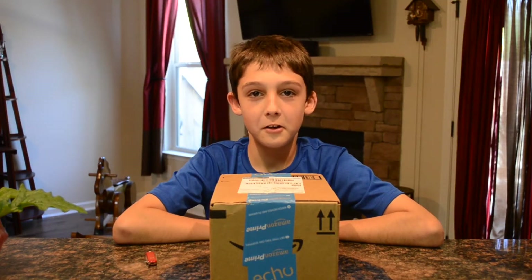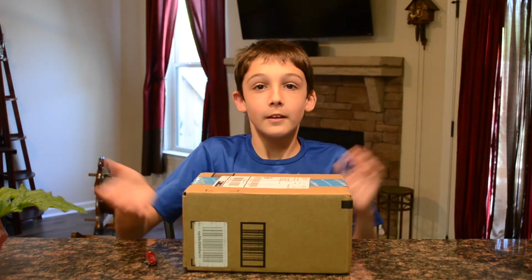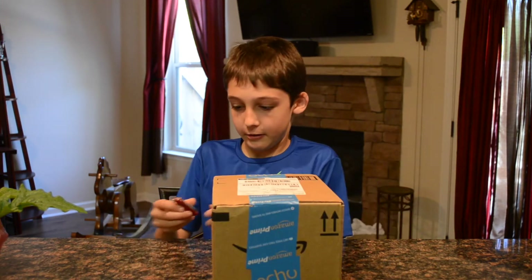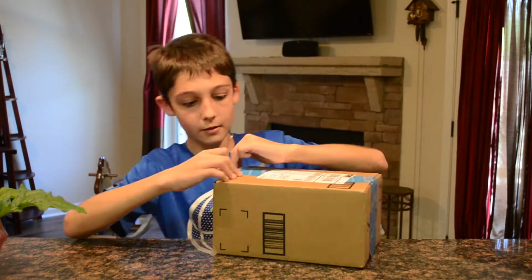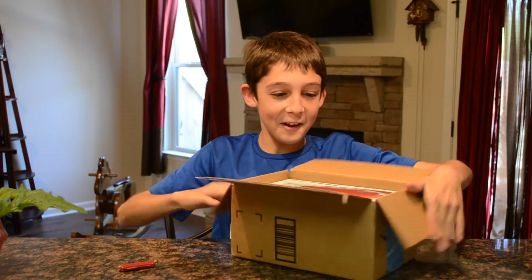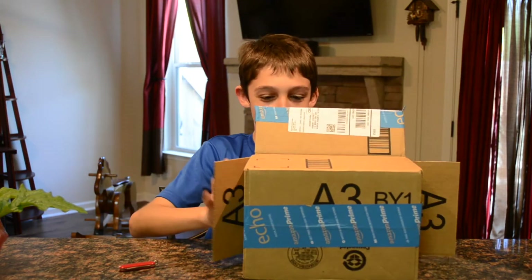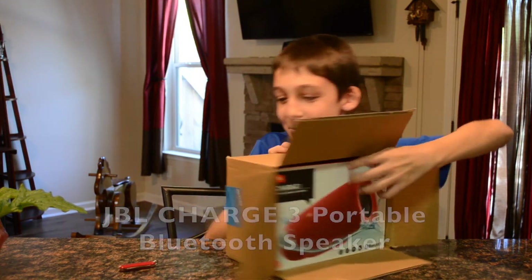Hello YouTube, this is TFE here and today we have this weird package that came in the mail, so I'm just gonna see what's inside of it right now. What came in the mail is a JBL waterproof speaker.